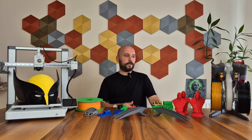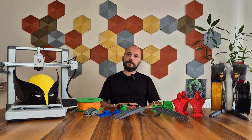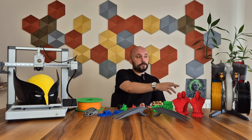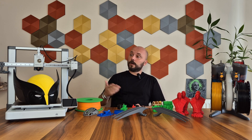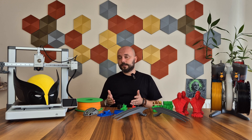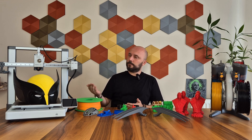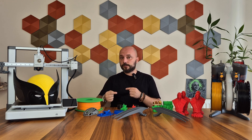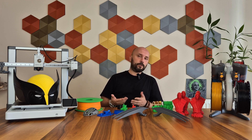Now we come to the AMS Lite system. As you can see, you can attach four filaments to the AMS Lite. You can take colorful printings with the filaments you attach. When one filament runs out, it can continue printing with another. I'm not sure how practical it would be to use multiple materials on a single printing head, but it might be preferable even just for the use of support materials. Of course, it should not be forgotten that frequently changing different materials through a single printing head can cause clogs.